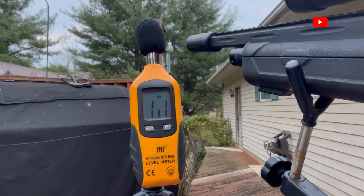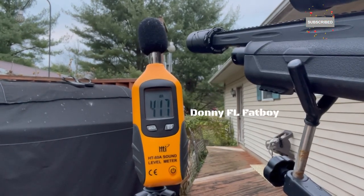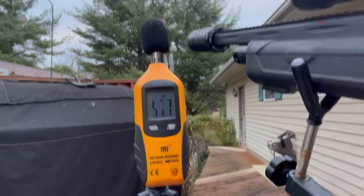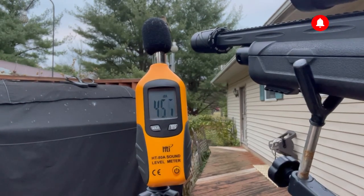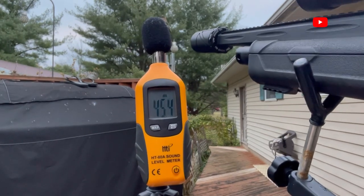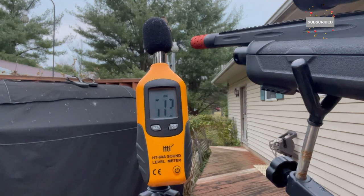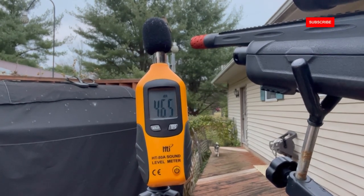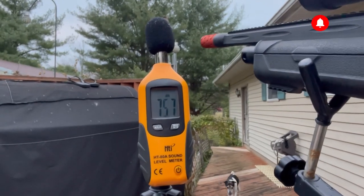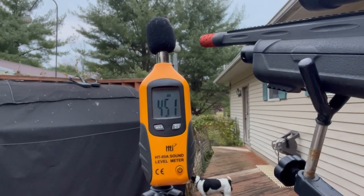Next up the Donny FL Fat Boy: 82 and 82. Next, the Impulse Air IA-1200: 82 and 82.